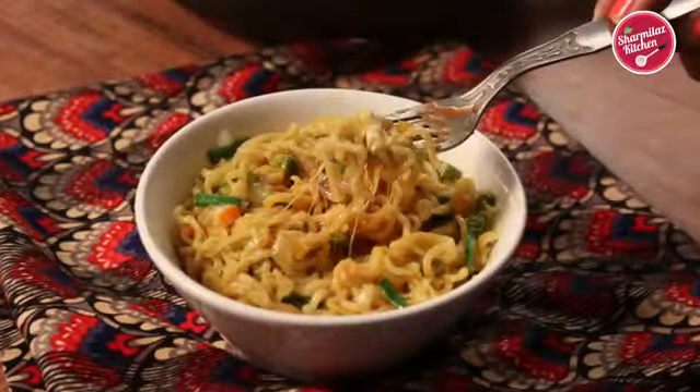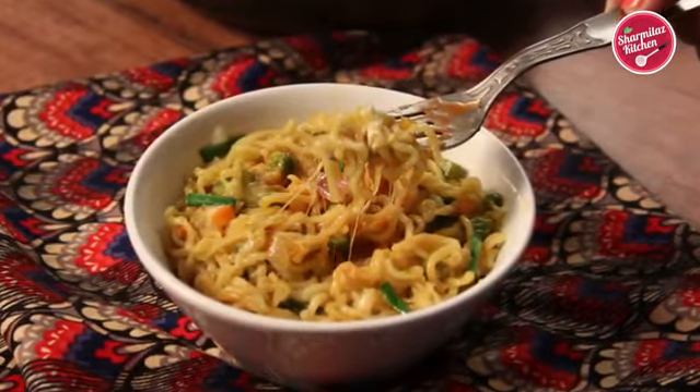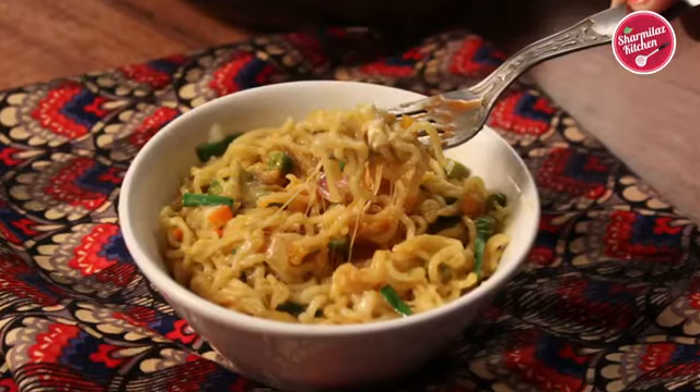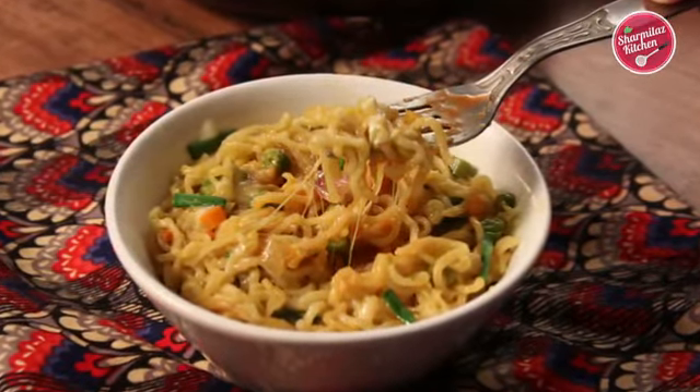So guys, give it a try and let me know how it came out in the comment section below. If you like this recipe please hit the like button, share with your family and friends, and don't forget to subscribe to my channel. I will see you soon — till then take care and bye.